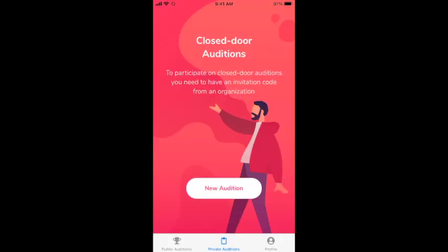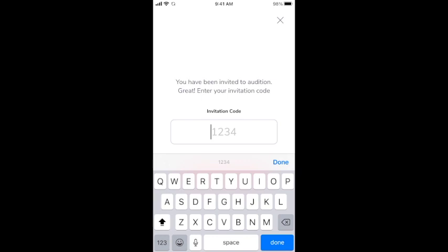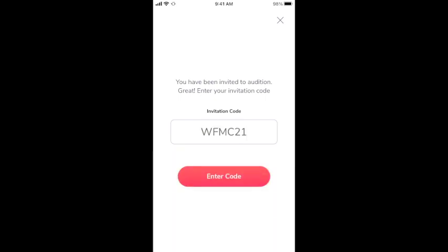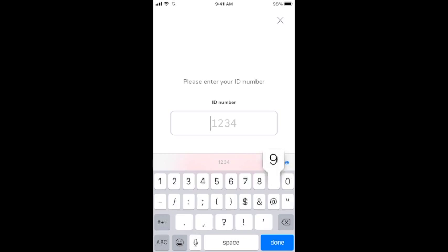Next, tap on 'Private Auditions' and then 'New Audition.' You'll need to enter an invitation code — for us, it is WFMC21. Be sure to capitalize the WFMC. Next, you'll enter your ID number that you received from your teacher. For events that have a required piece and a choice piece, you're actually going to get two different numbers. This is really important because it allows you to have five tries at recording each piece. Be sure you type in your code accurately.